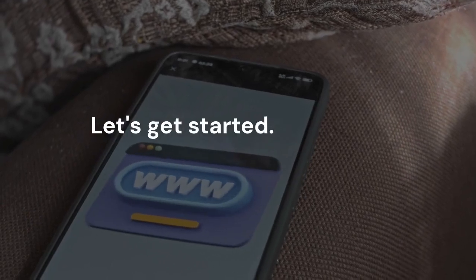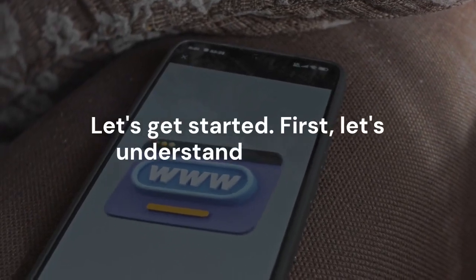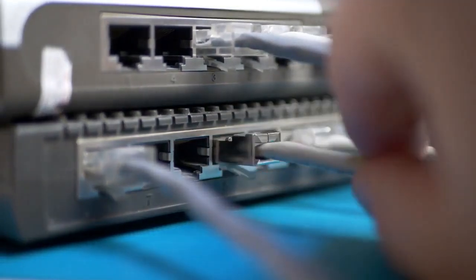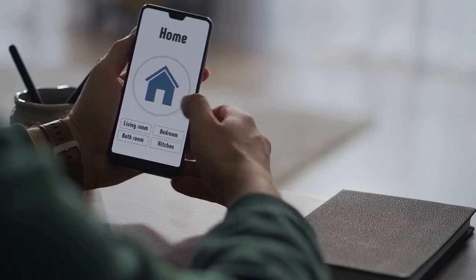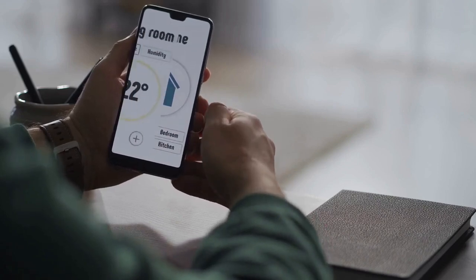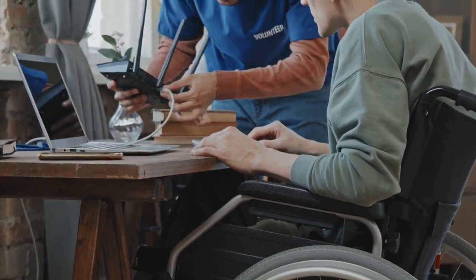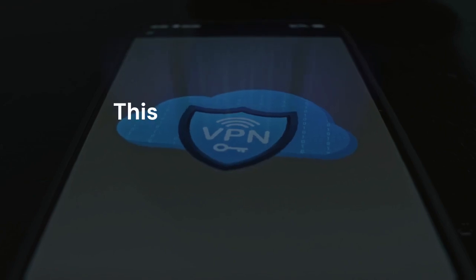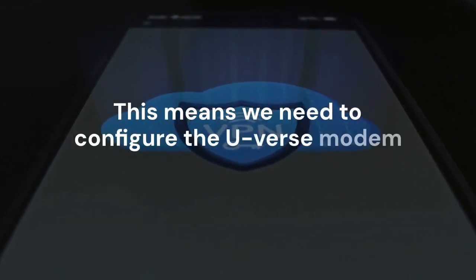Let's get started. First, let's understand the setup. The AT&T U-verse modem acts as both a modem and a router — it provides internet access and manages your home network. The Aero system is designed to replace your existing router for better Wi-Fi. This means we need to configure the U-verse modem correctly.